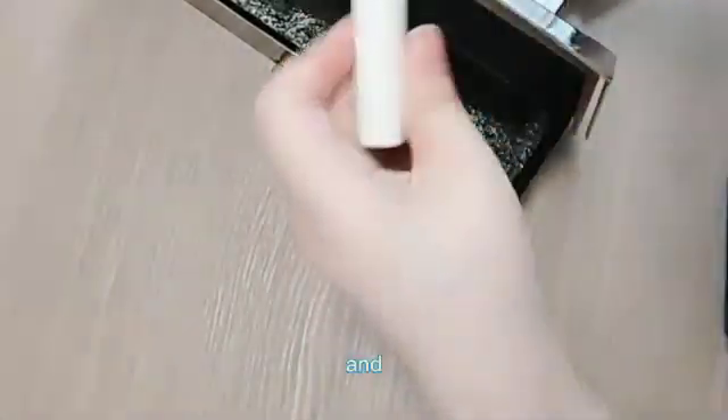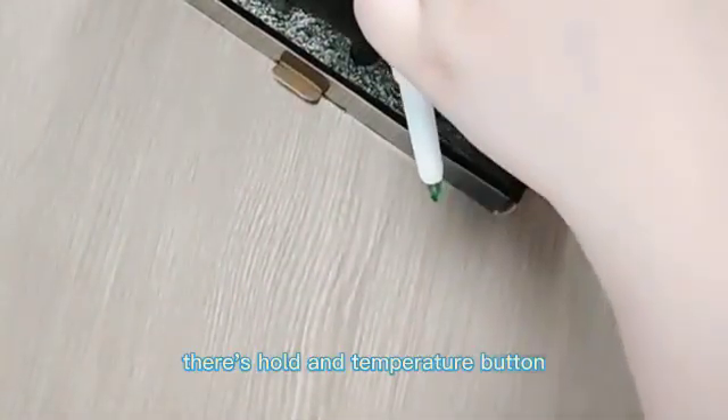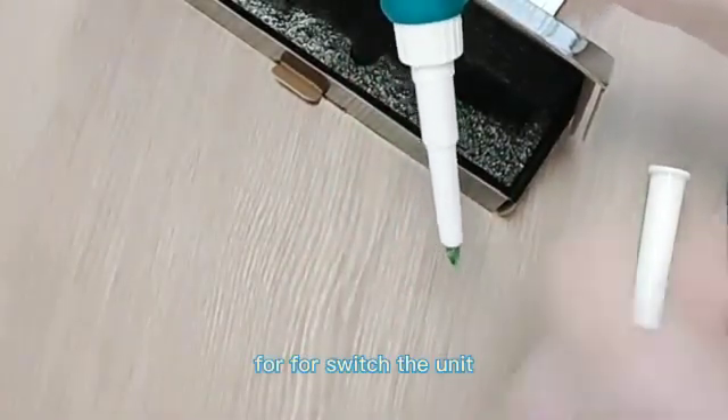Turn it on and you can see there is a Count button, a Hold button, and a Temperature button. The temperature button is also used to switch the unit.